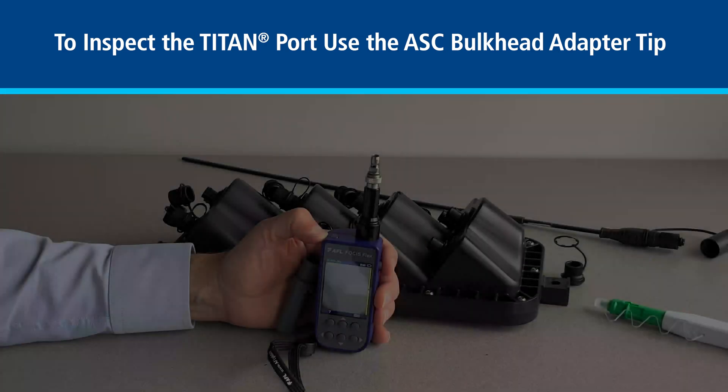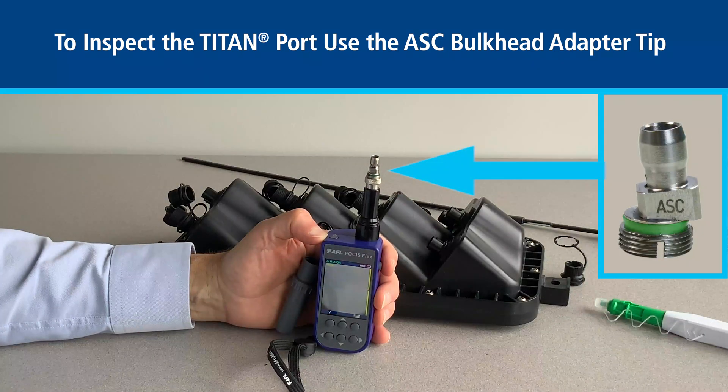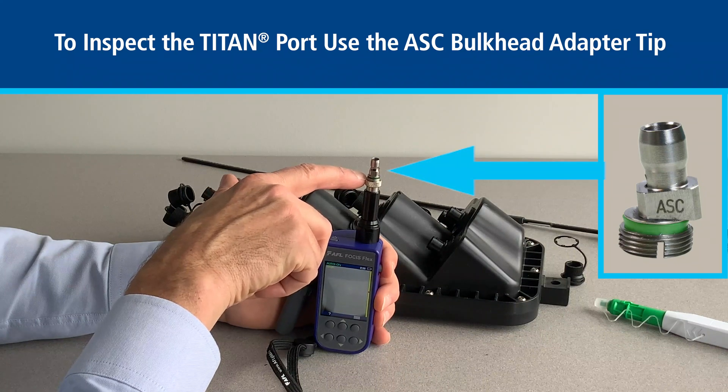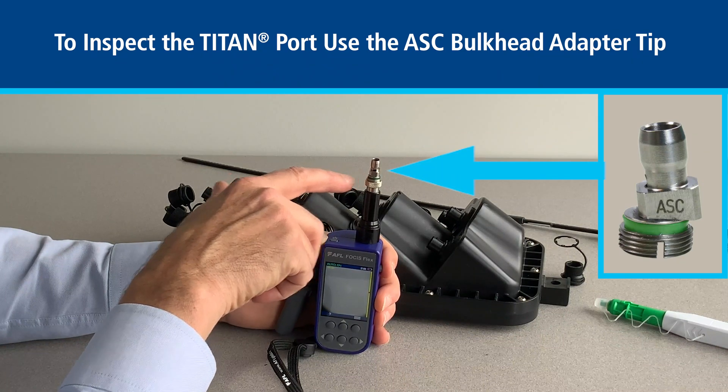We can now move to the Titan port. We first change out the tip from the A25 to the X-ASC SC-APC bulkhead tip.